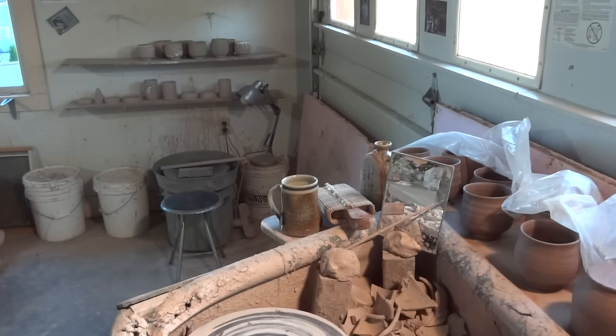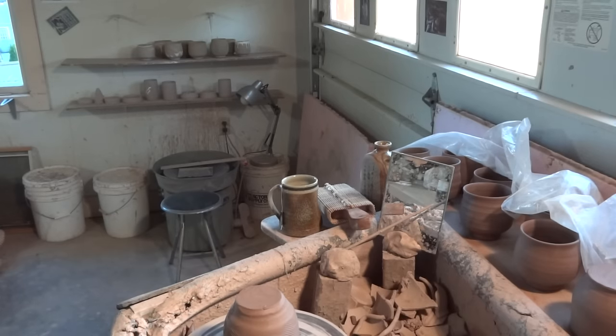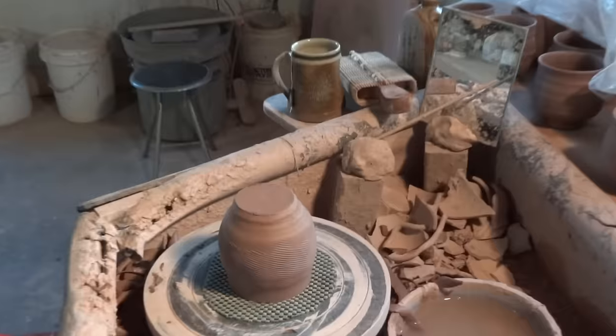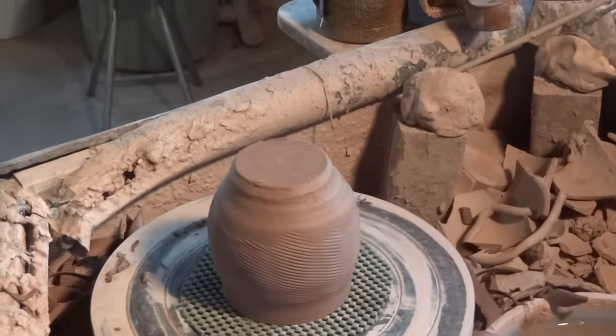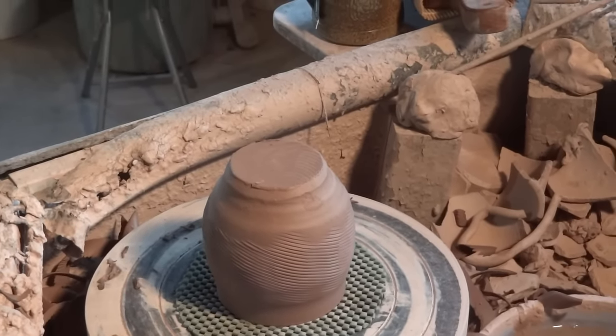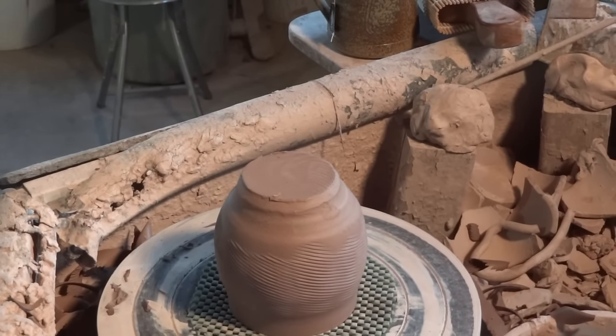I've got one more here to do - let's just do that one quickly. Bear with me, folks, we'll do one more. And then get some clay, throw some tea bowls. They're good things to practice your trimming on, aren't they?